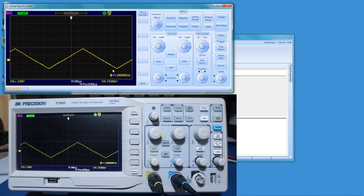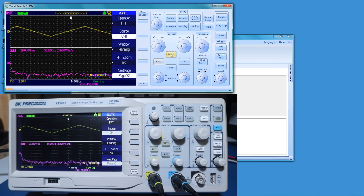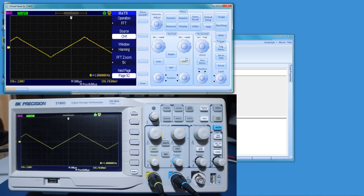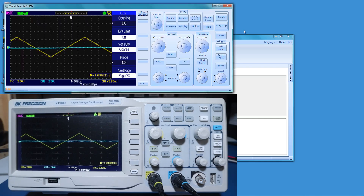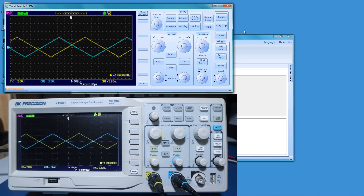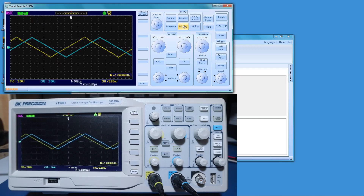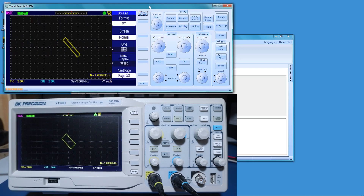There is some latency — it takes a little time because we're only updating every half second. We can go into math and add an FFT if we want. Let's add channel 2, turn the menu off, and put our same waveform up there. That's pretty sweet — that's looking pretty good, I like that a lot. Let's go in and test out the XY mode. Turn all the menus off, and yeah, there we go — sweet! We'll change that back to YT and get out of here.